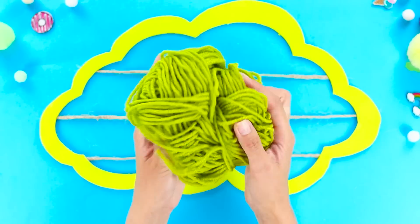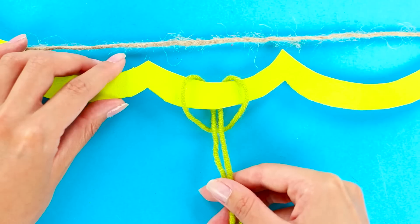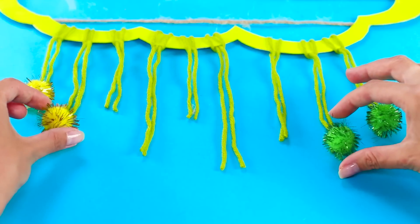Next, take a skein of colored yarn. Attach small pieces to the bottom of the frame. Glue pom-poms at the ends of the fringe.